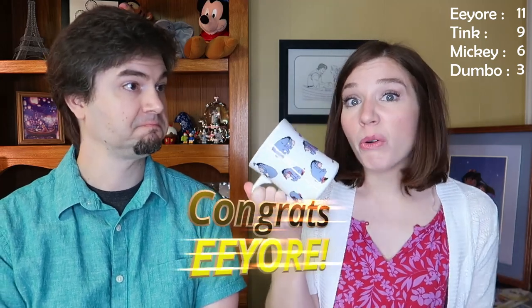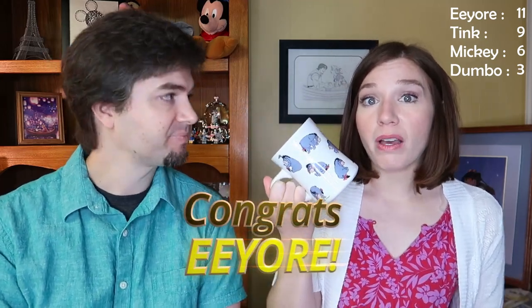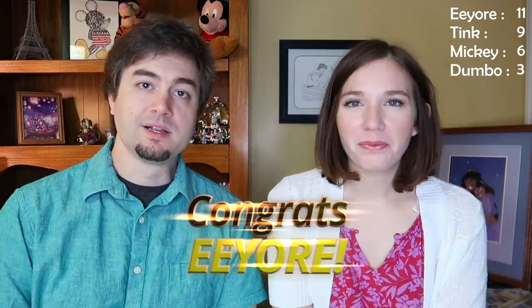If you were playing along — and you had to be because we kind of made you — Eeyore won. We have the most Eeyore mugs. That's it, that's the mug tour, that is all of our Disney mugs.